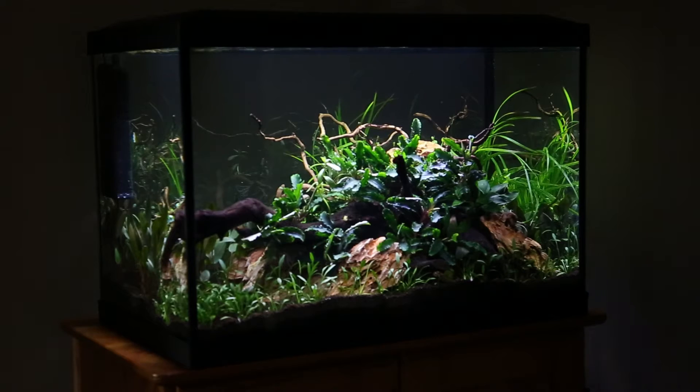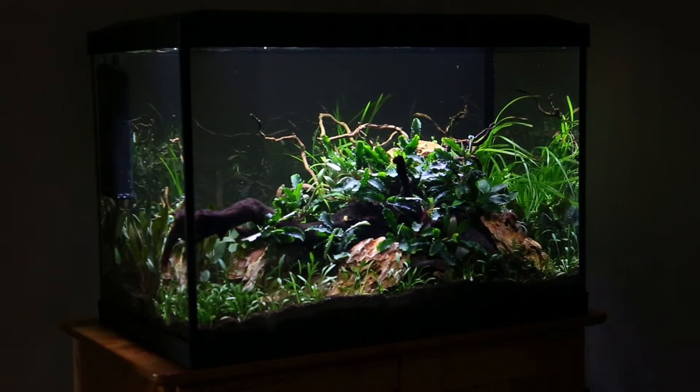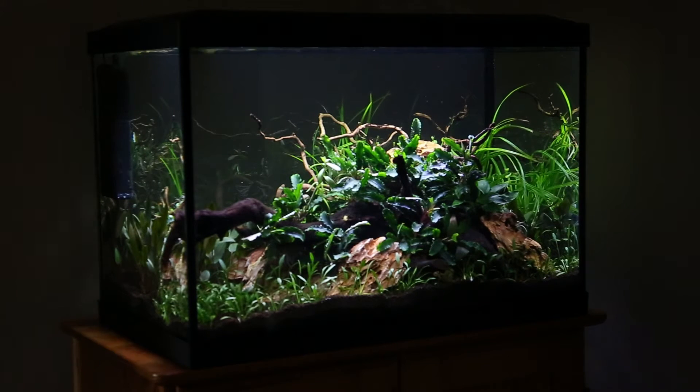Hello everyone, my name is George Farmer, also known as The Aquascaper, and I'm going to talk about my latest aquascape. This is a Superfish Expert 70. It has a total volume of 70 litres and the aquarium itself measures about 56 centimetres across, about 35 centimetres front to back and about 35 tall.